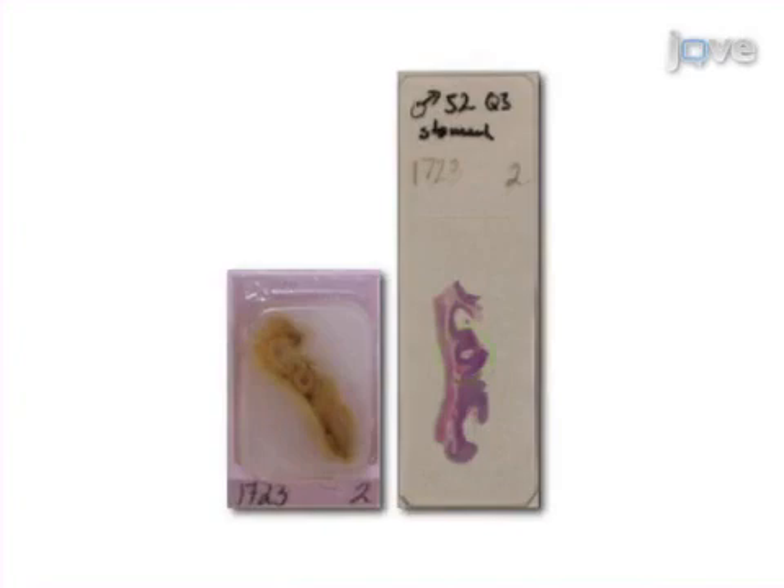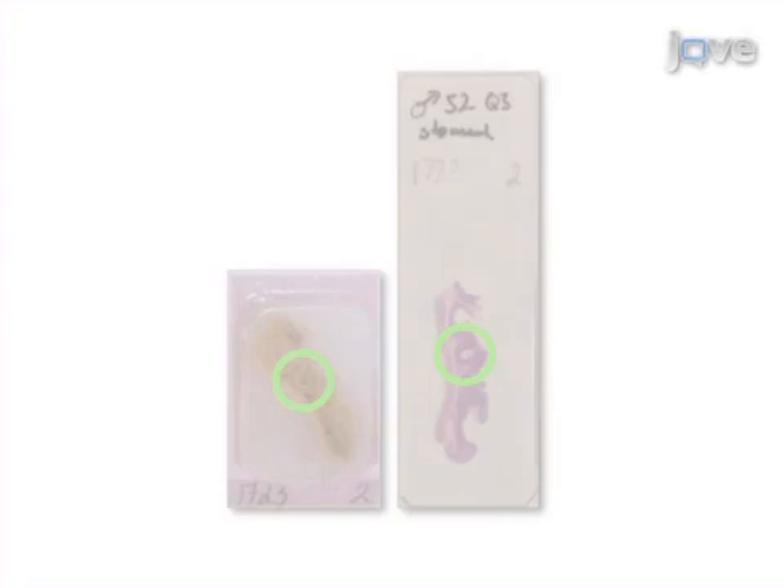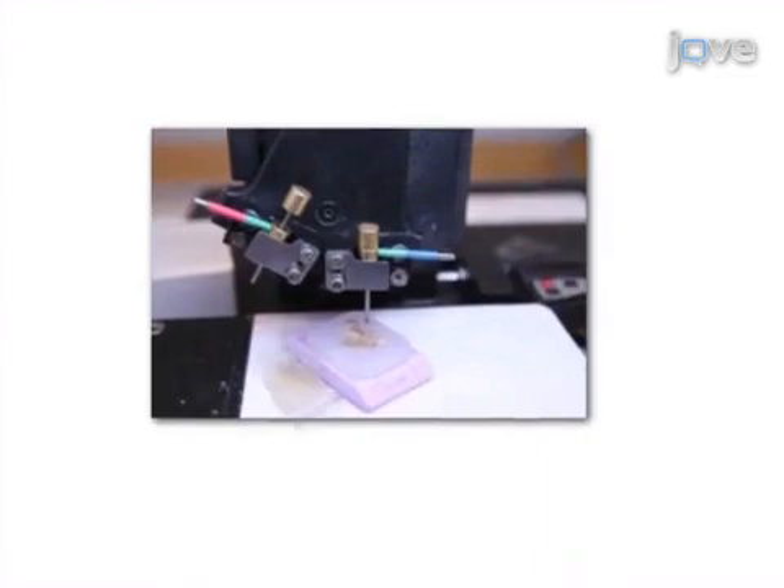This is accomplished by first selecting representative areas of formalin fixed paraffin embedded tissues. Next, marked areas are punched and the selected cores are assembled into a single paraffin block — a tissue microarray.